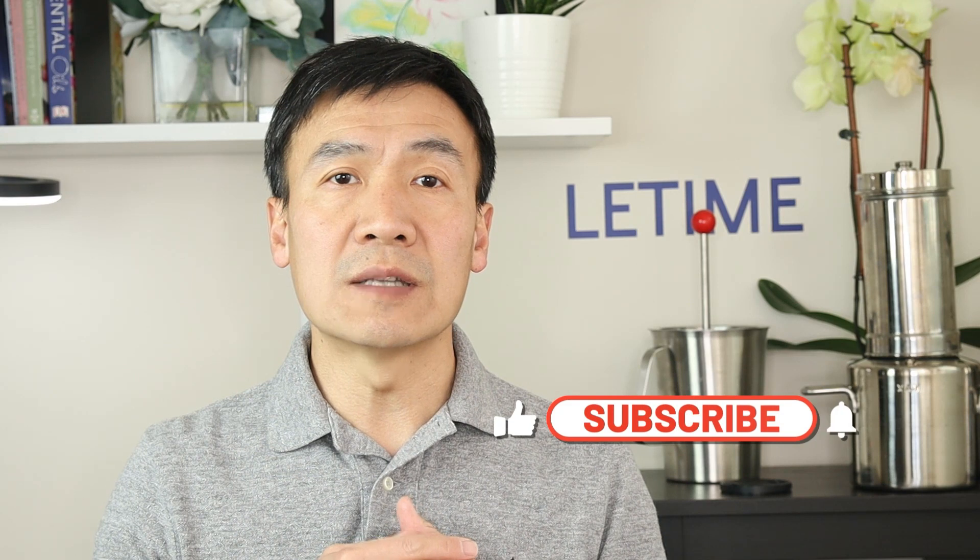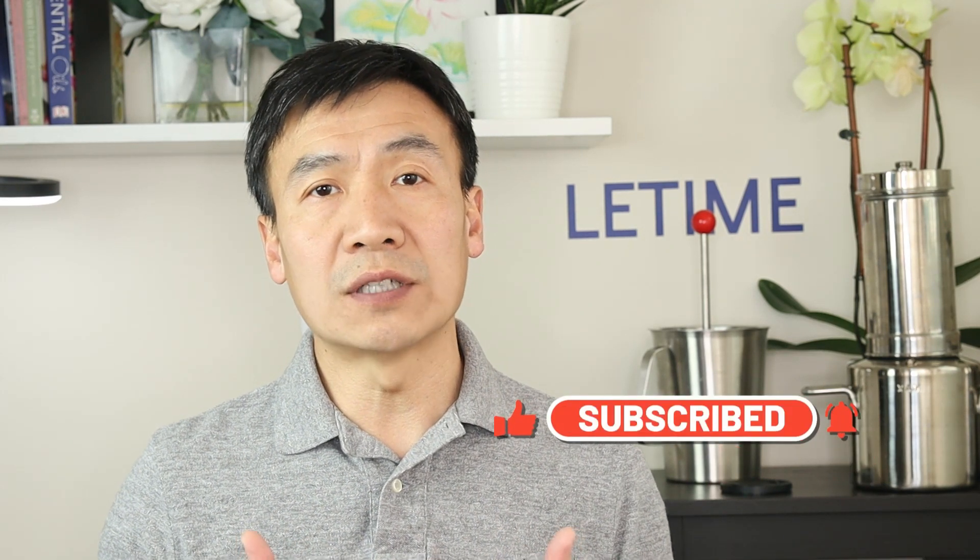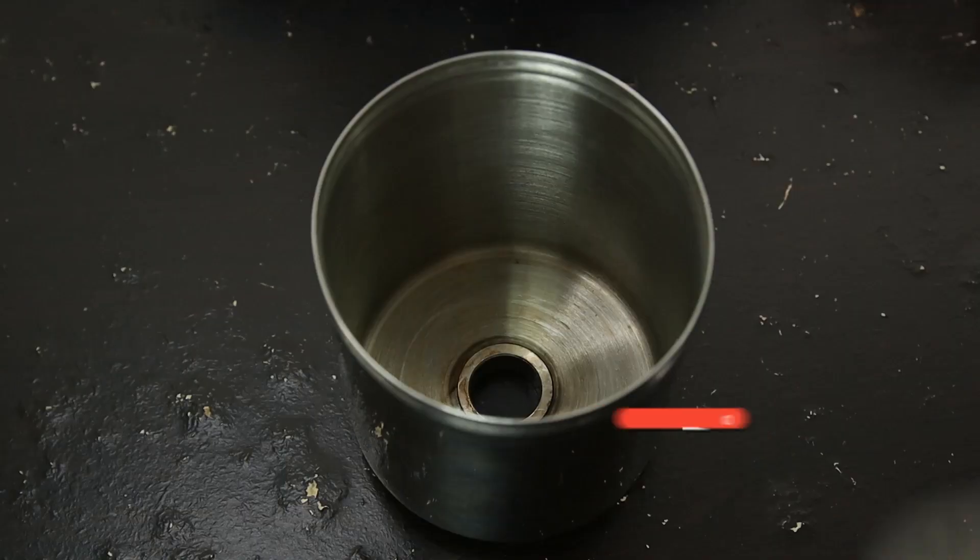In this video I will first demonstrate how to make a stinging nettle hydrosol from the dried leaf, and then explain its benefits based on its chemical composition and scientific research. If you would like us to answer your questions, please subscribe to the channel and leave your questions and comments down below. Thank you.